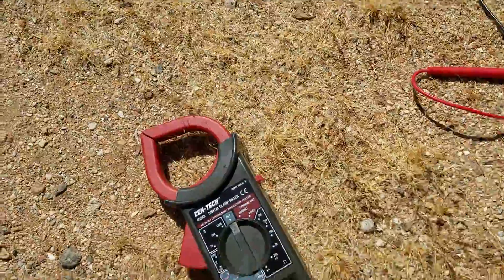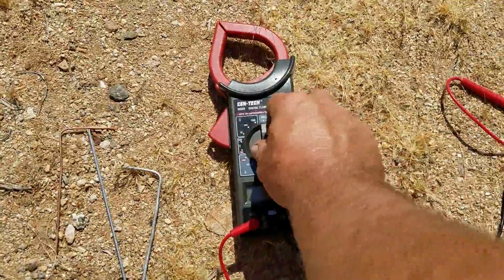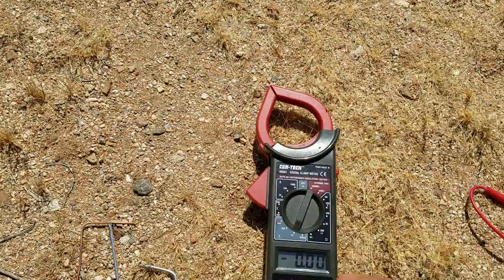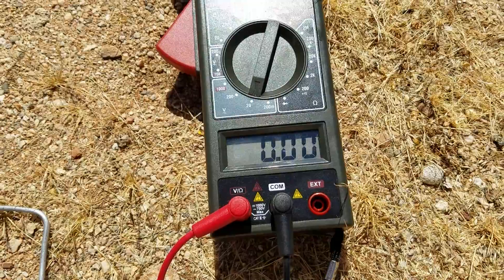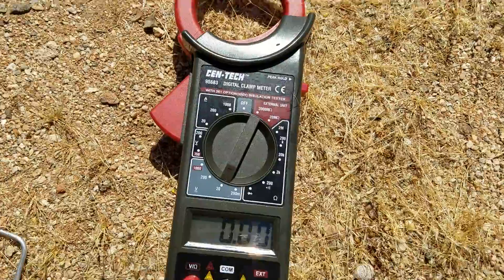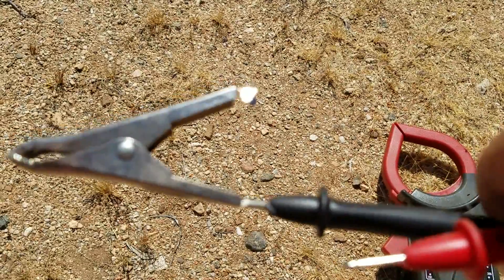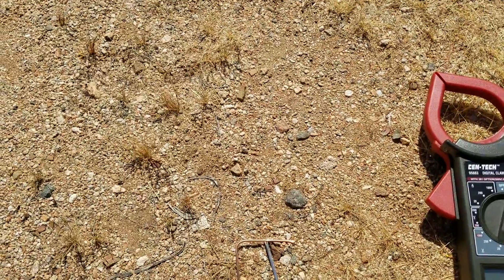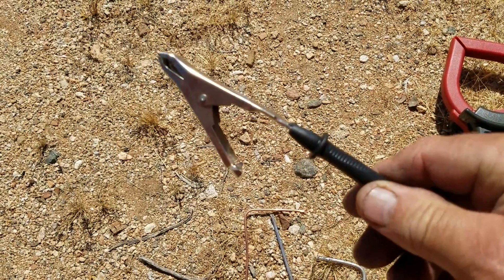I don't think I can do this one-handed while I'm holding the camera. So the first thing I'm going to do is set the voltmeter on 20 volts DC. Let me get in closer — you can see we've got zero on there. I forgot to bring my alligator clips and jumper wires, but I had this one alligator clip laying in the van, so I clamped it onto my negative lead. That frees up one hand.